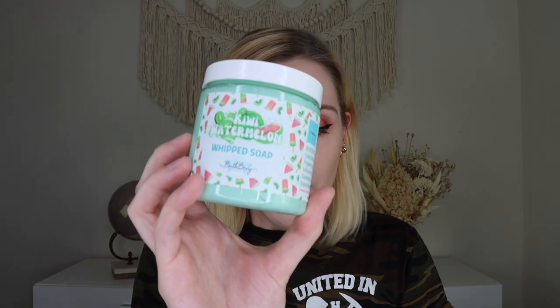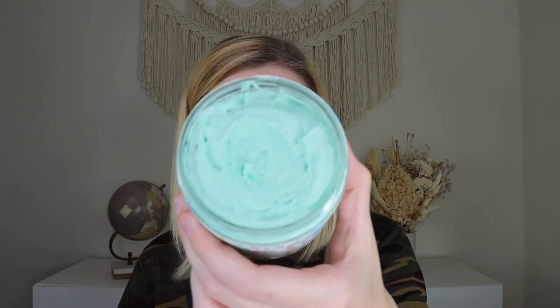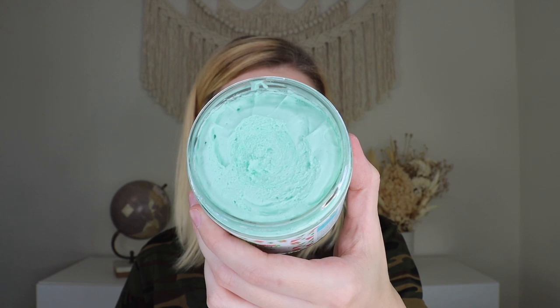Up next we have a whipped soap in kiwi watermelon. I got the melon mist version in the other box and the kiwi watermelon in this one — there's also a plain watermelon scent. Oh my gosh, it smells so good — so melon-forward and incredible. I'm really into melon flavors this summer — it's apparently a new thing I'm discovering. These melon scents are so good.